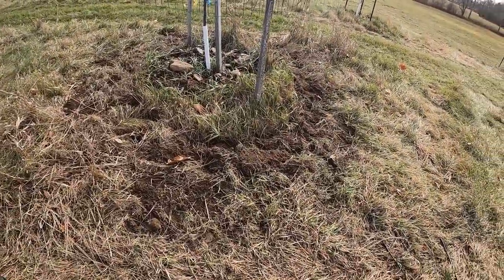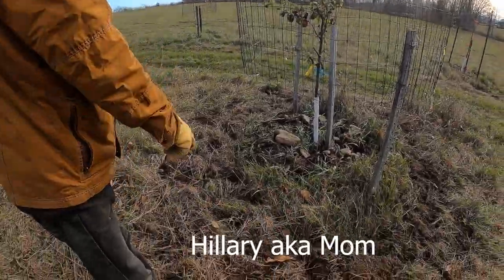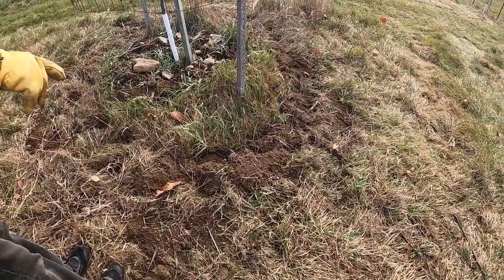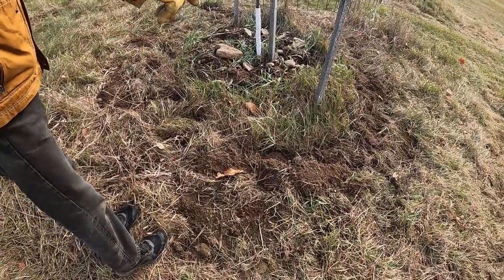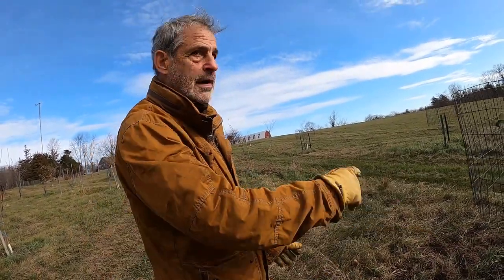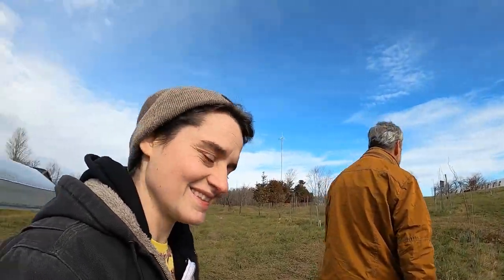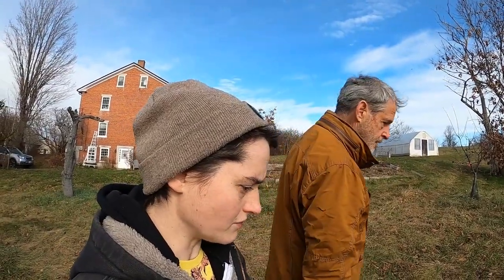Another thing we do — or Hillary does for us — is plant narcissus, daffodils, around the tree base, because narcissus is poisonous to voles. Most of these trees have daffodils planted around them to help repel the voles, and they're beautiful in the spring. Mom was just out here the other day planting in the rain and the mud — she always plants when it's raining, snowing, or muddy, never when it's nice. Let's go see if we can find some vole holes.